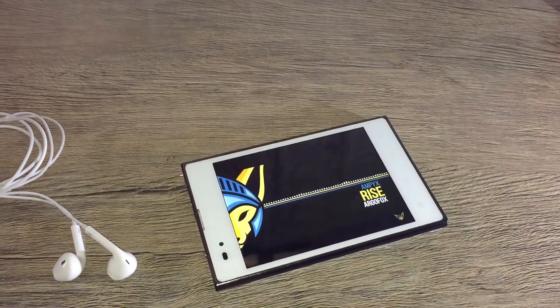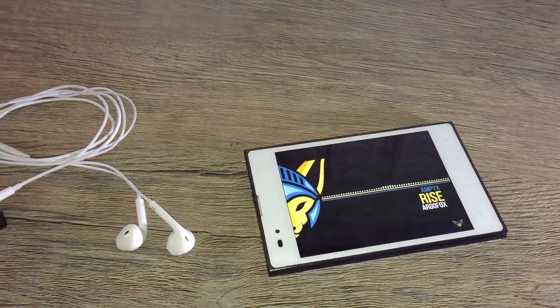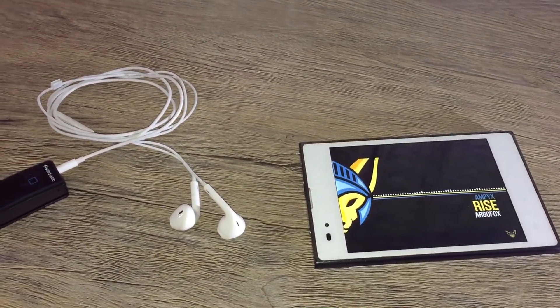Hello and welcome to WizHub. In this video, we will be showing you how to make your favorite wired earphone or speakers a Bluetooth one.